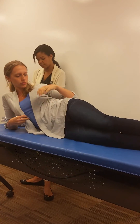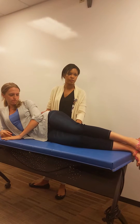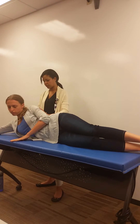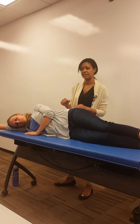Hip abduction testing position. I'm going to have her on the leg set, so she's obviously going to be on the leg that we're not testing for hip abduction. I want her torso pretty much still on the mat because I don't want her using anything to compensate.